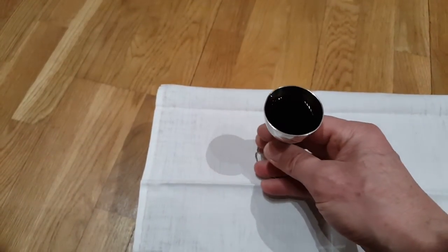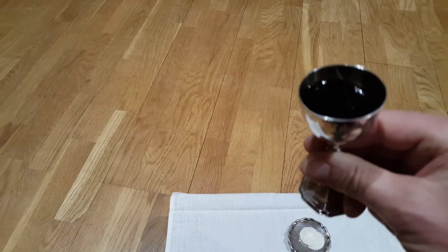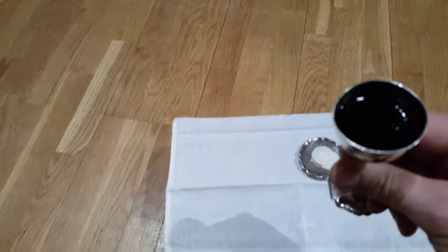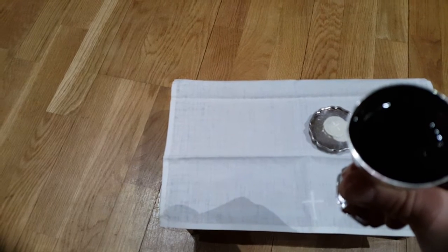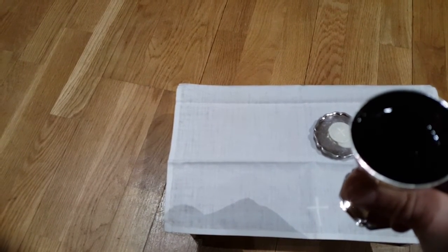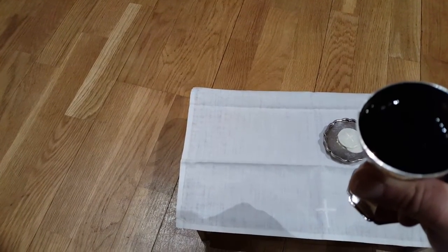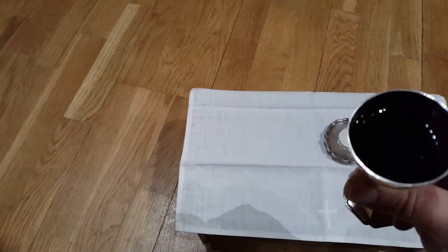Likewise after supper he took the cup, and when he had given thanks, he gave it to them, saying, 'Drink ye all of this, for this is my blood of the New Testament, which is shed for you and for many for the forgiveness of sins. Do this as often as you drink it, in remembrance of me.' Amen.